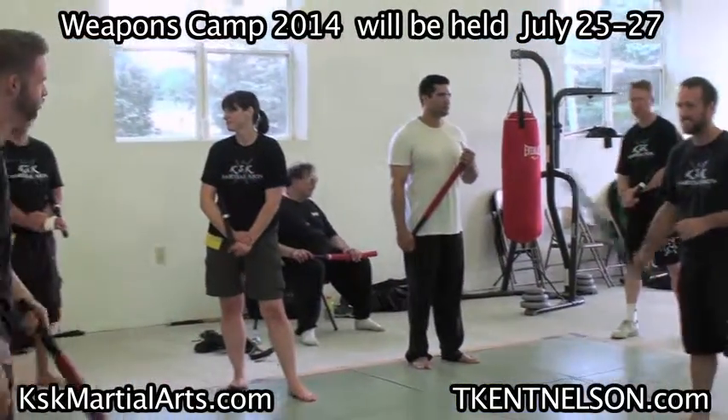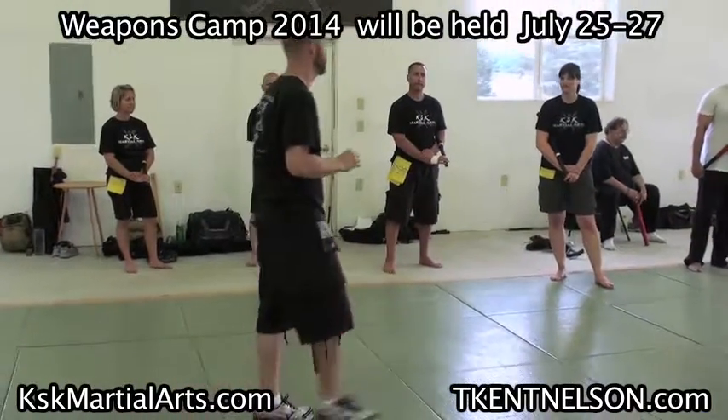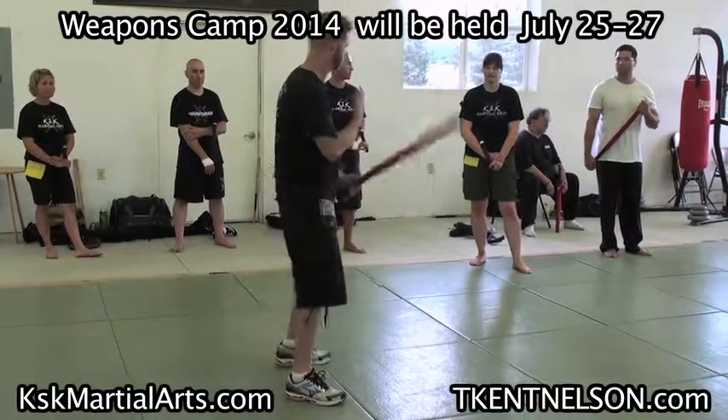Does that answer your question? So to me, that's situational. That's not like specifically we step back every time — it's what's appropriate for the moment. Because the feet are totally separate from the hand motion anyway. My feet could be doing anything. Make sense?